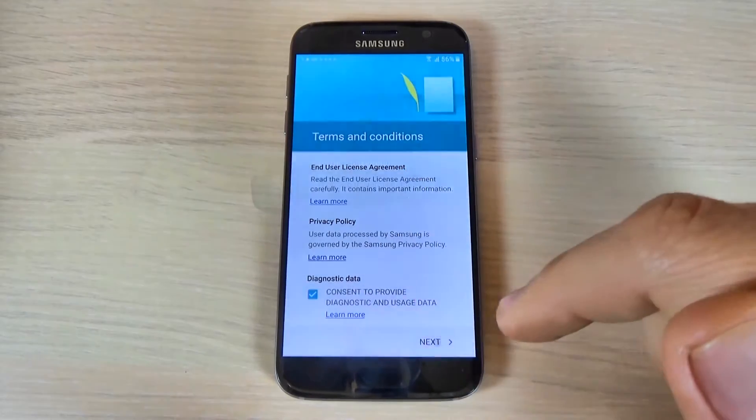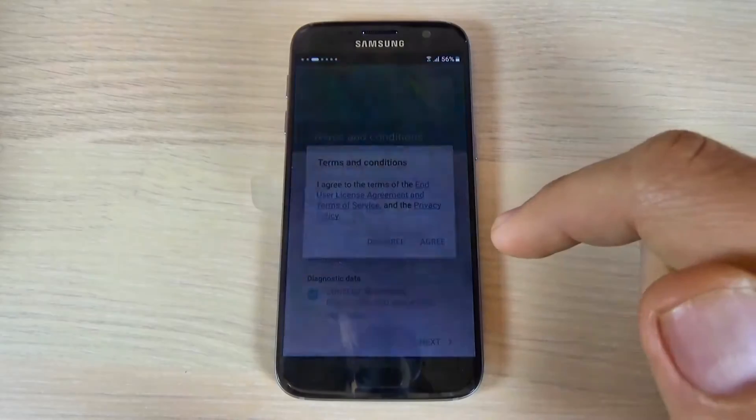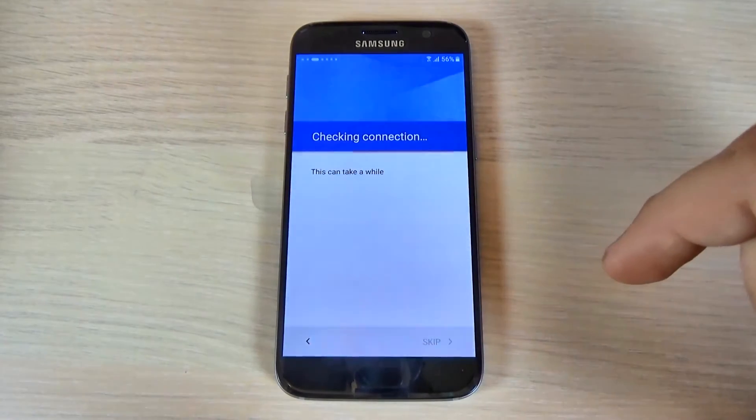Read the terms and conditions if you want and hit next. Here you must hit agree, and now it's checking the connection.